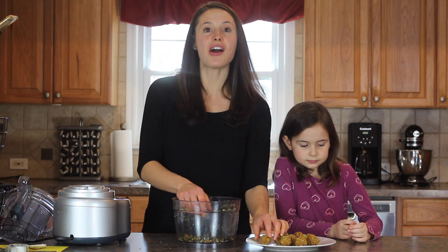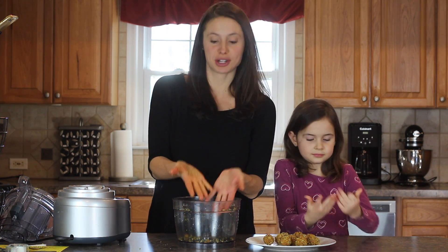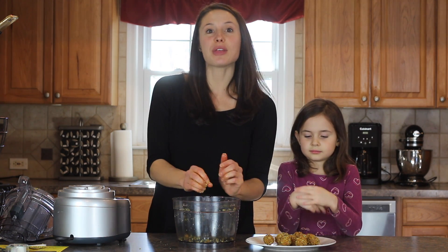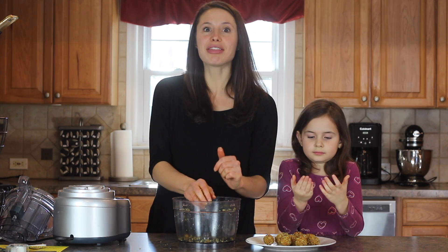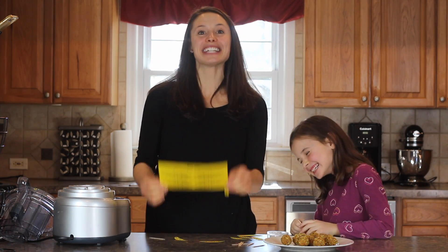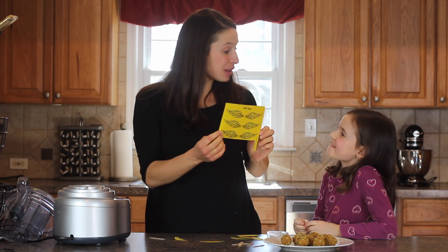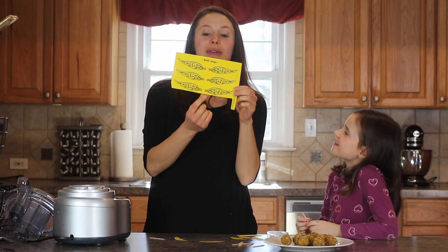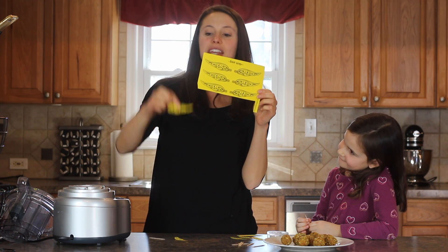We just finished making all of our energy balls. Now we're going to wash our hands — Charlotte already washed hers. Make sure you wash your hands too. And if you didn't already do so, print out that snitch wing sheet. Our hands are washed and we printed out these snitch wings by Bite Size Biggie, cut them out, and kept the little tabs off — we just have the wings.